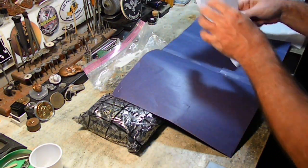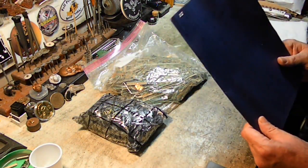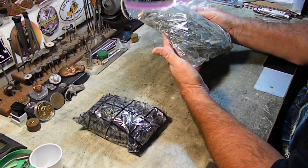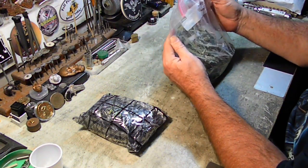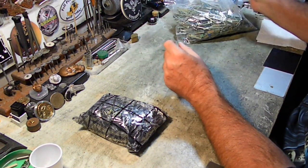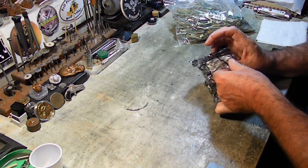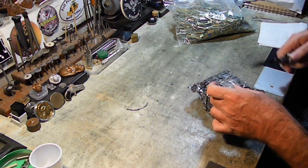Everything else in here I have to keep confidential. This is actually just info on returning of the material. When I opened the bag, I saw that this does have some things in it, so I am going to sort through this and pick out all of the LCD fingers that aren't really fingers. I believe this is BGA chips — I think he was sending BGA tops. So let me make sure that's what this is.